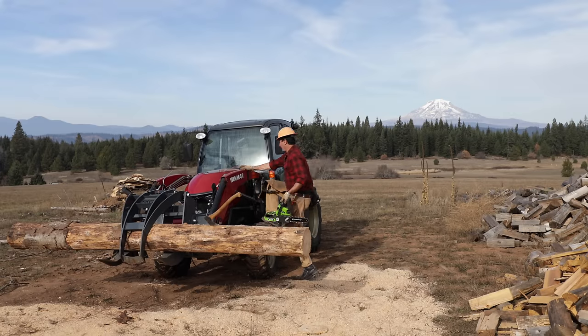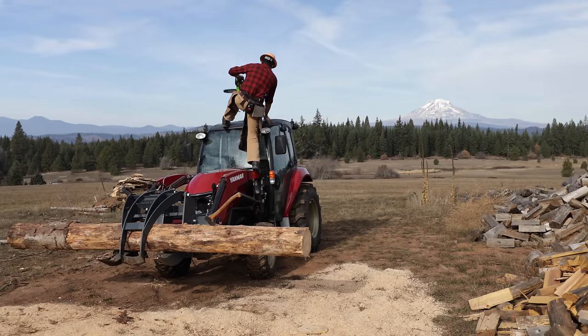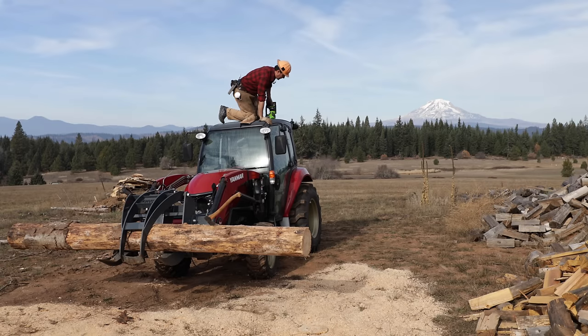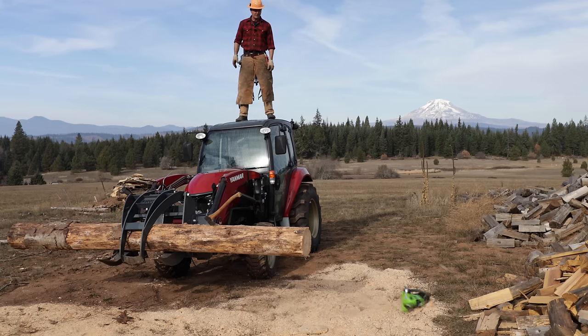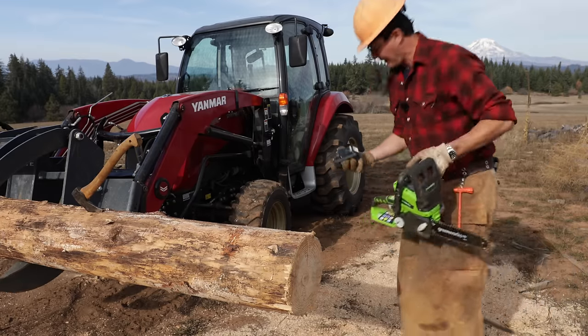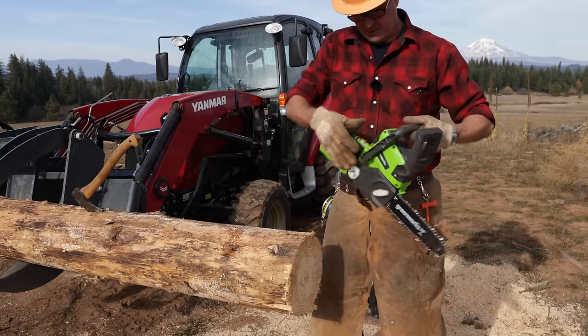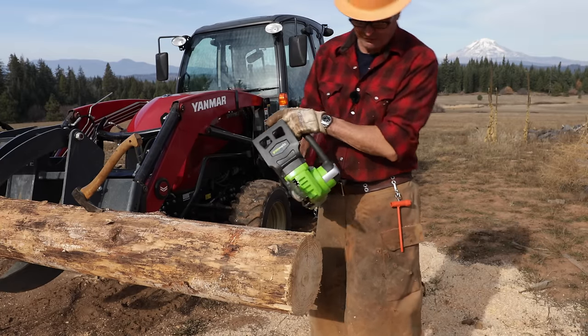Nobody's harder on tools than guys in the logging industry, except maybe mining. A chainsaw has got to be tough to get your job done — it should be able to withstand a fall from a tree. So let's see how it holds up after a little tumble. That was about a nine or ten foot fall. Battery came out, but that's standard. Does it still work? It's tough — I'll give it that.